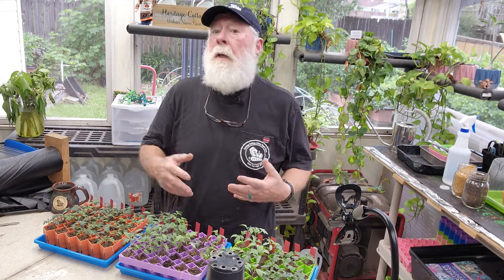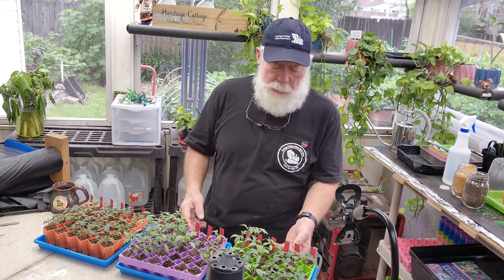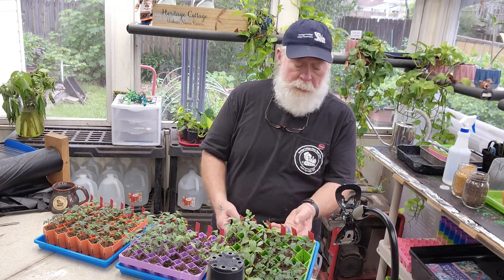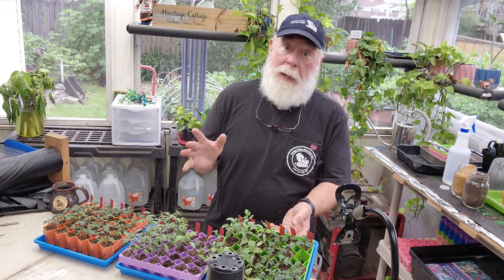That's a quick demo of how I'm transplanting these tomato plugs into my three-and-a-half-inch cups. Then they'll be ready — I'll put them outside, get them under shade to acclimate, and then middle of next month they'll be going into the EarthBoxes and we'll be growing some great tomatoes in the fall.